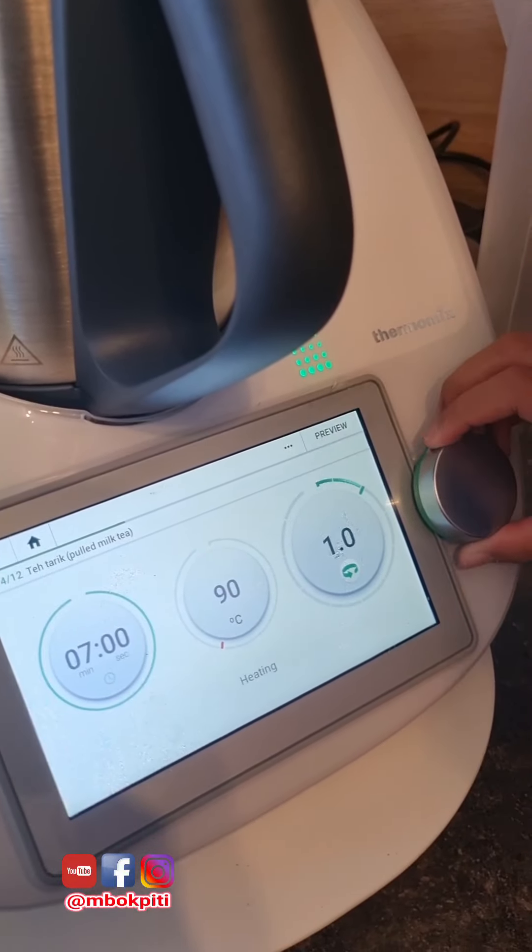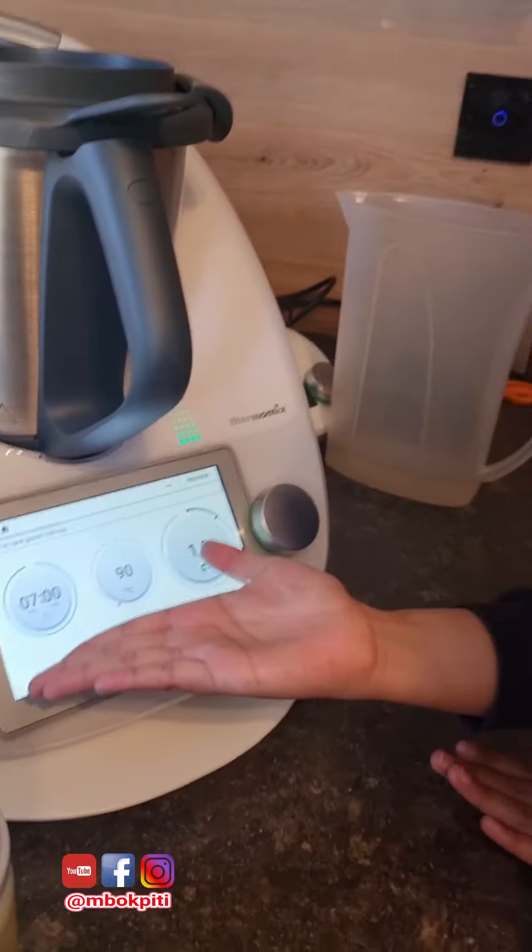Okay, speed 1. Masuk 7 minutes — now mix 7 minutes.